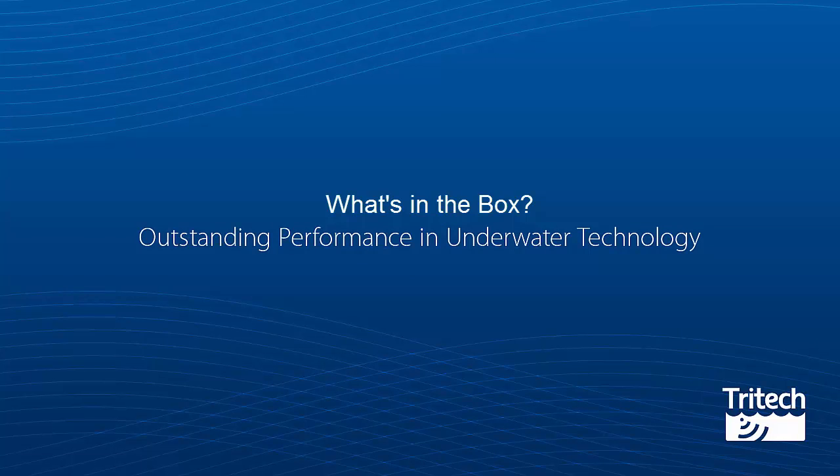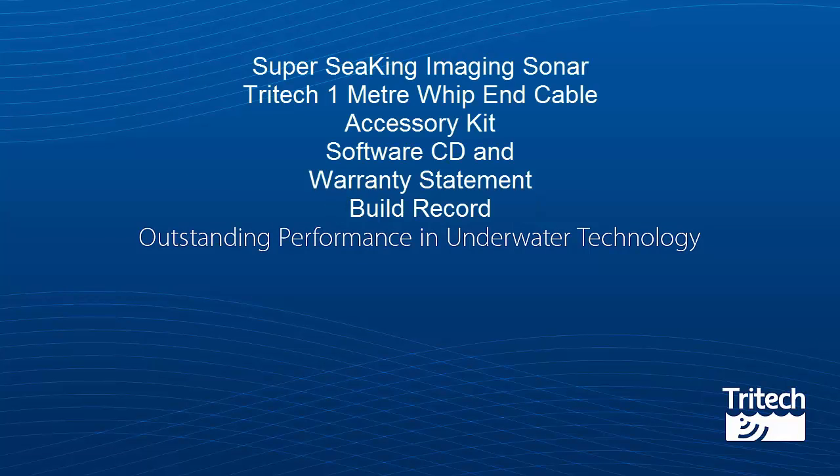What's in the box: Super Seeking Imaging Sonar. Included in the box you have a Super Seeking Imaging Sonar, a Tritec 1m Whip-end Cable, an Accessory Kit, a Software CD and Warranty Statement, and finally a Build Record.